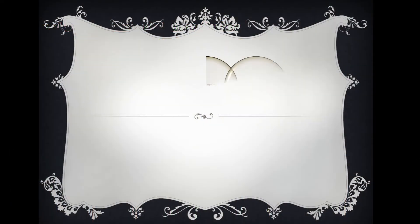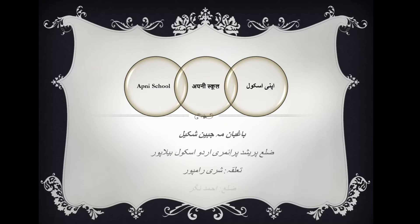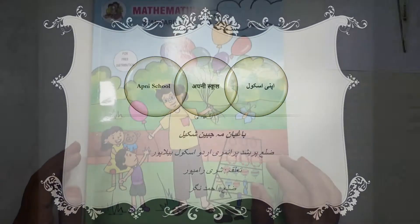Assalamualaikum warahmatullahi wabarakatuhu! Hi children, and welcome to my channel Apni School. How are you children? Kaisi ho aap? Fine? Okay, that's good. Dear children, today we are going to have fun. Piyare bachyo, aaj hum maza karne wale hai, because today we will sing a number song and also learn to make finger caps.